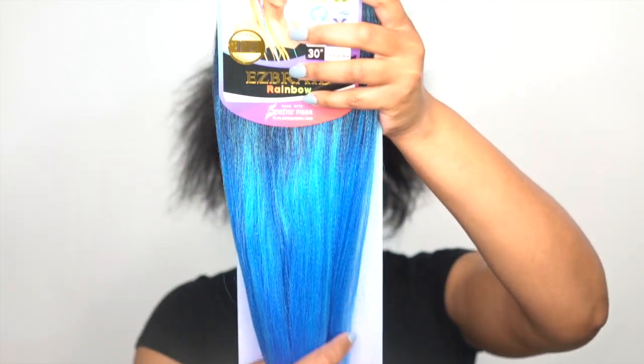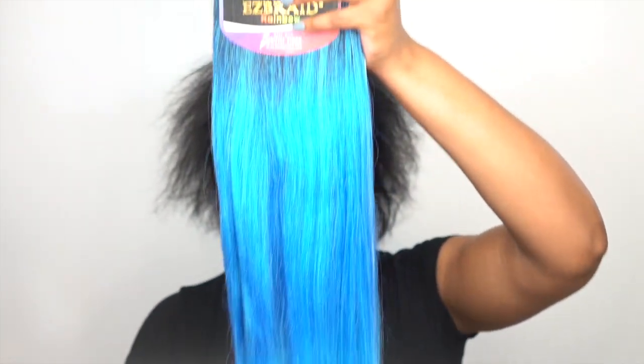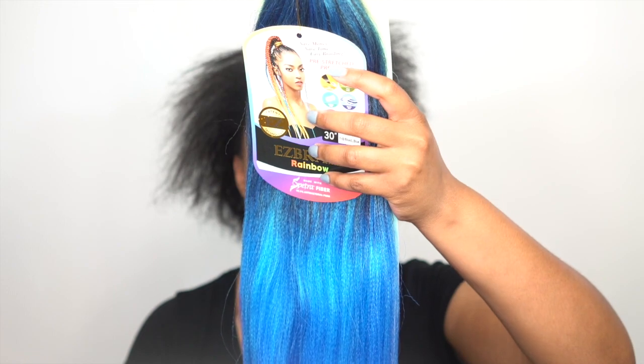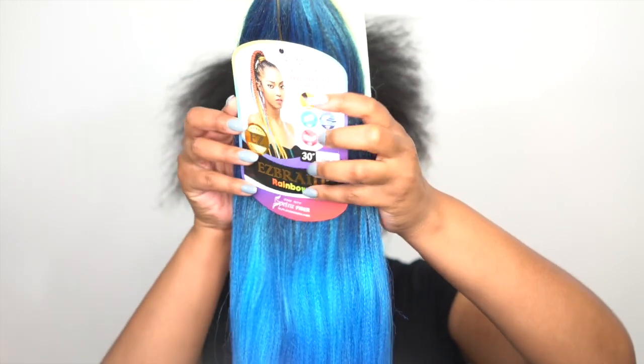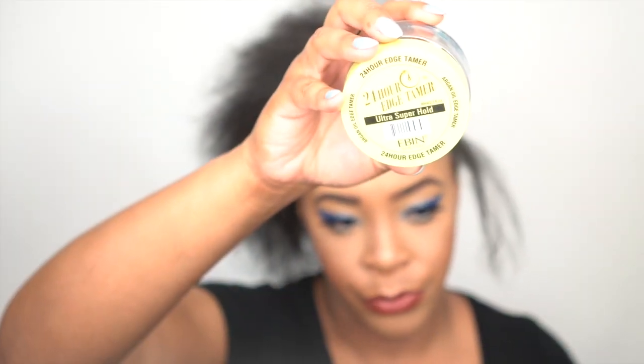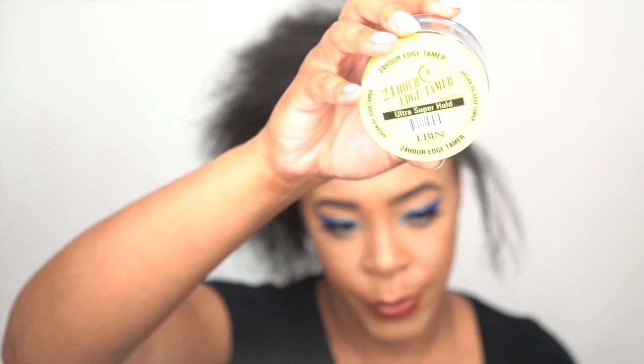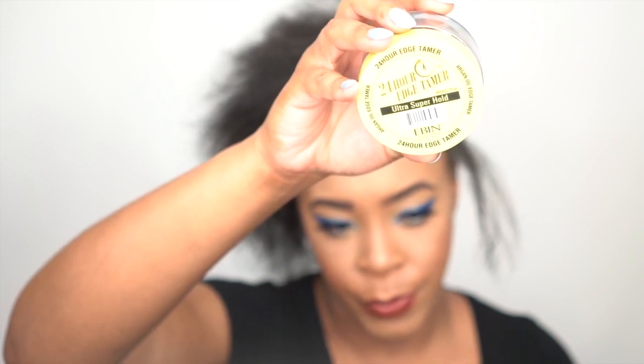I wanted to get one pack of each color just to go carnival crazy, but I decided not to do that. It says here that it's pre-stretched, itch free, tangle free, quick dry, ultra light, and hot water set possible. I'll let you guys know if all of this is true as we go along. And of course, you've got to have some edge control for this look.